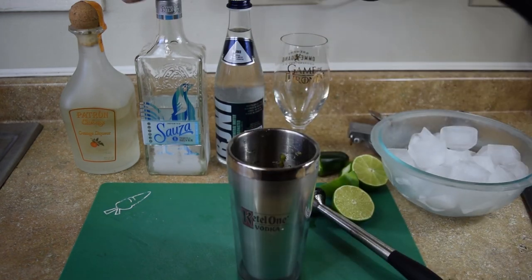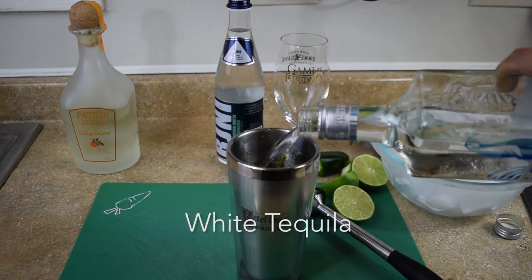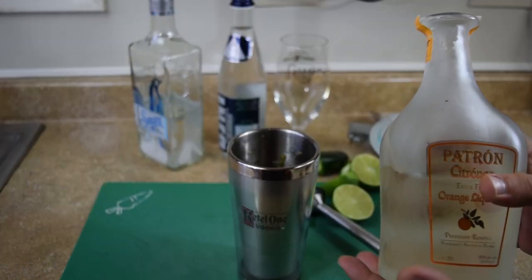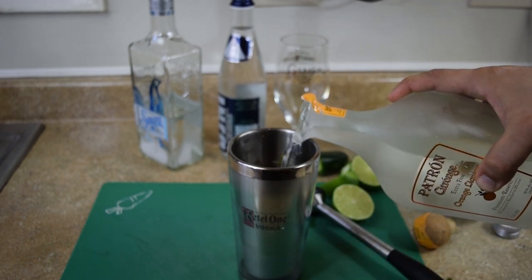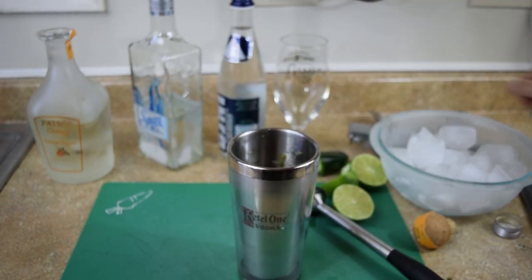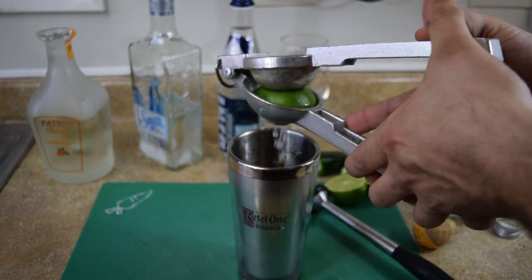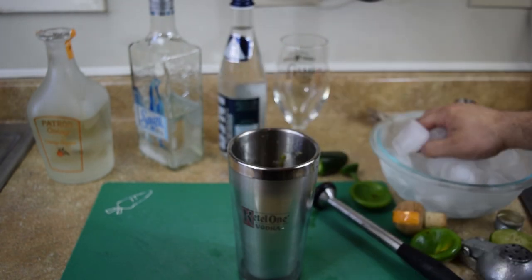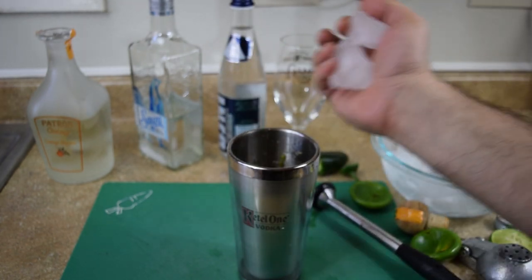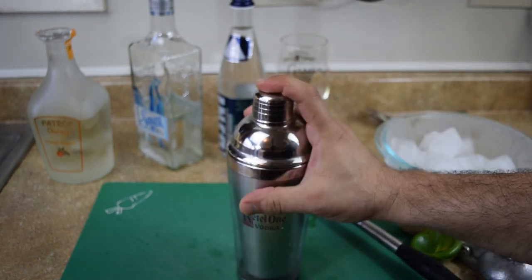I got my ice right here. Pour a little tequila — that's the one you're going to pour the most of. Any kind of orange liqueur. And of course, one and a half lime. Then add some ice to your martini shaker and shake well.